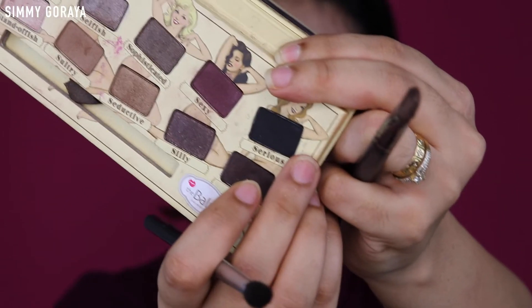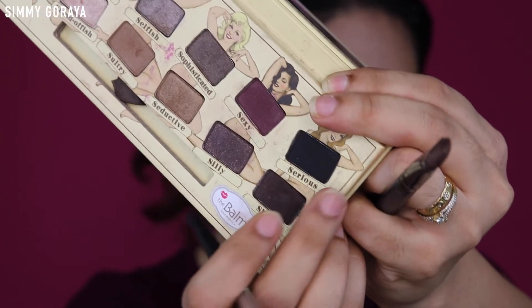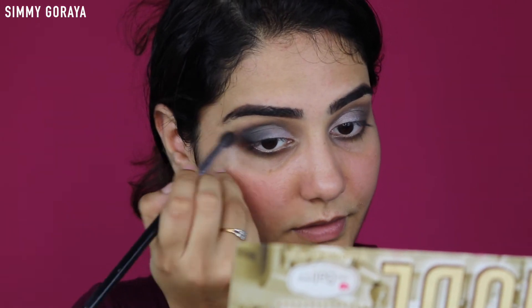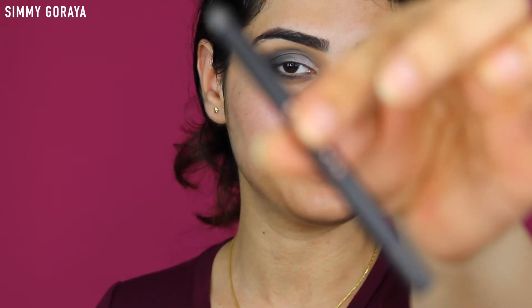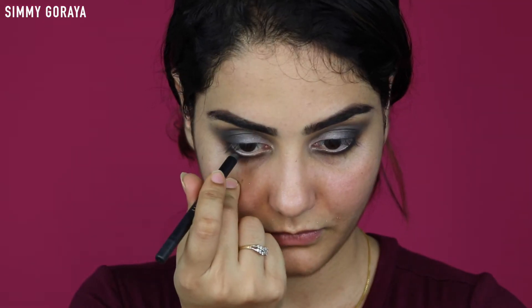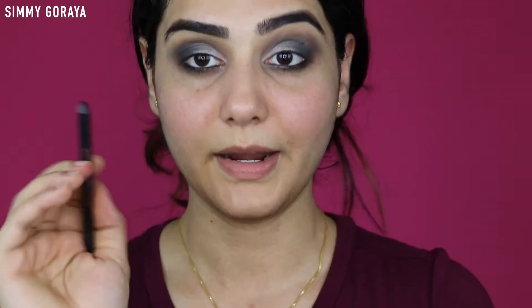Now I'm taking the shade Sexy, which is the matte black color on the palette. I'm using this black gel pencil by Croate and I'm lining the lower waterline. I'm also tight lining with the same pencil.